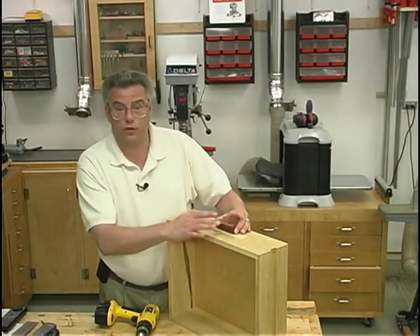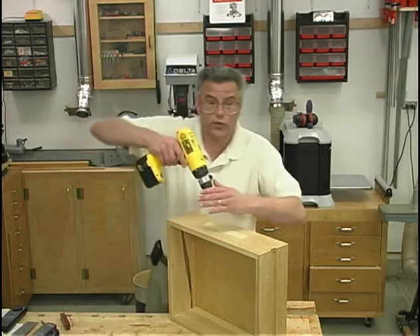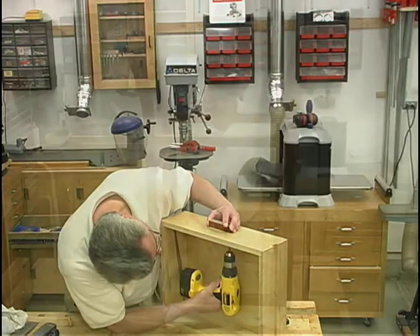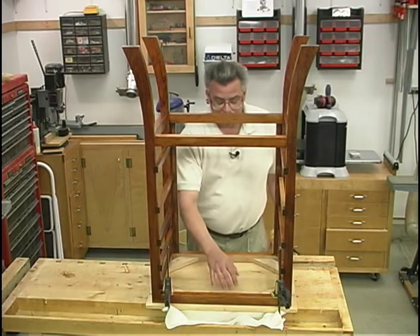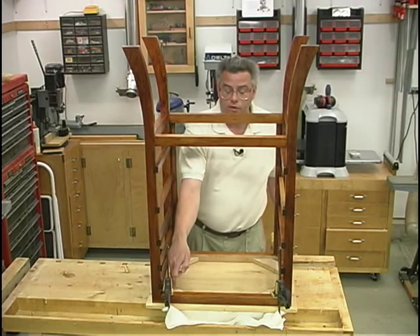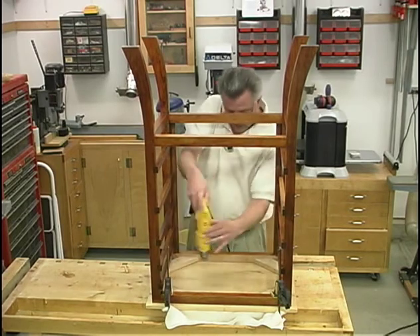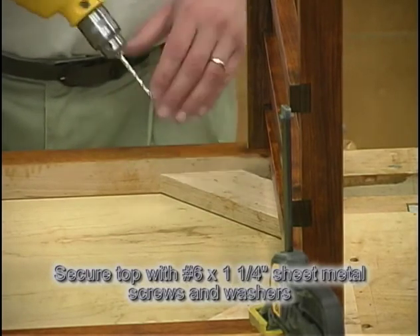To fasten the drawer pulls to the front of the drawers, I've already gone through and carefully laid out the location. Using an 11/64 inch drill bit, I'll drill the clearance holes for the screws. Now we can just tighten up the screws. With the top and the frame now upside down on top of my workbench, I centered up the frame on the bottom surface of my top. I have the front overextending about 3 quarters of an inch and centered left to right. I'll take a 3/32 inch drill bit and drill through my four corner braces into the top for our mounting screws. And now with an 11/32 inch drill bit, I'll drill through the corner block to enlarge that hole — this will allow for movement of the top.